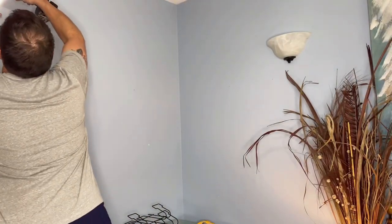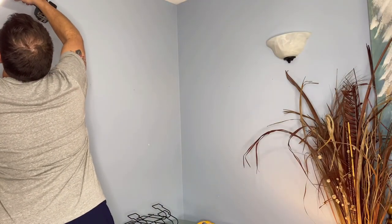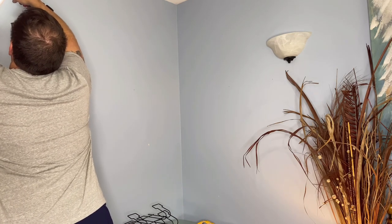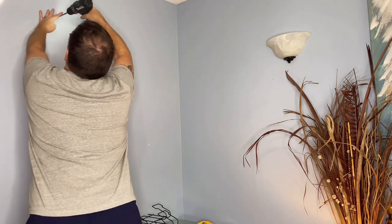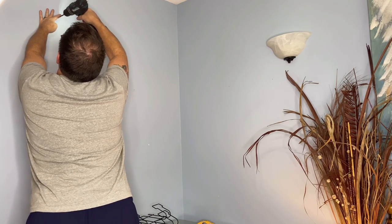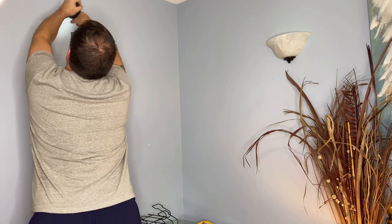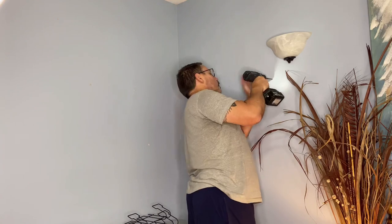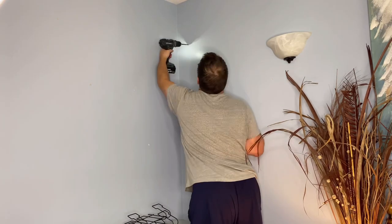Now that that's done, it's time for him to get his handy dandy drill. So each of the hangers has two little holes where the screws go in, so he is doing one, two for each. Look at him go — man, he's fast!